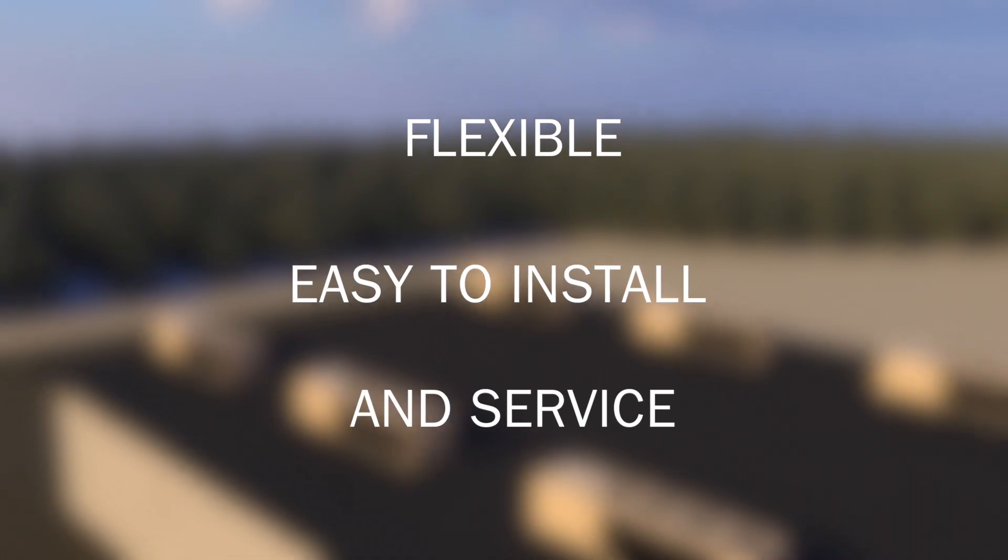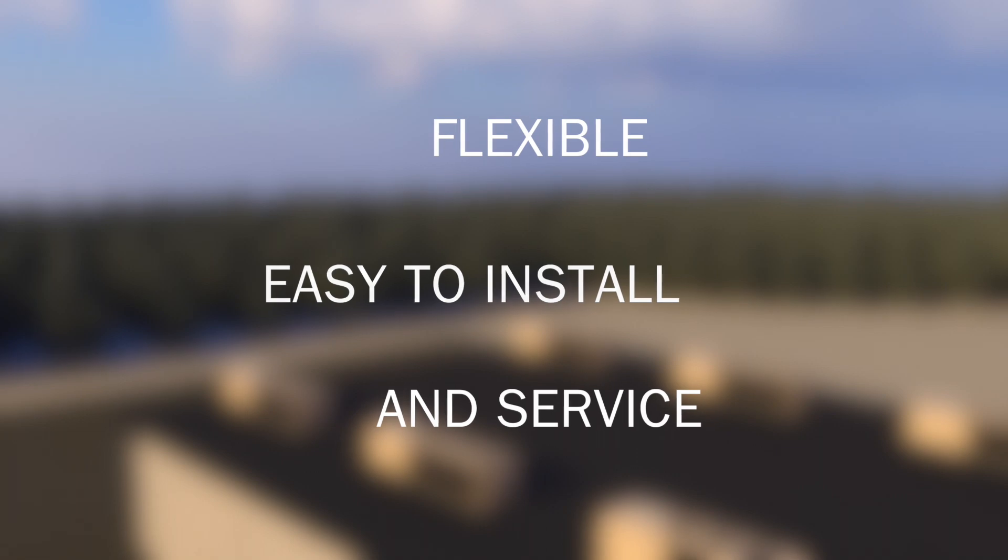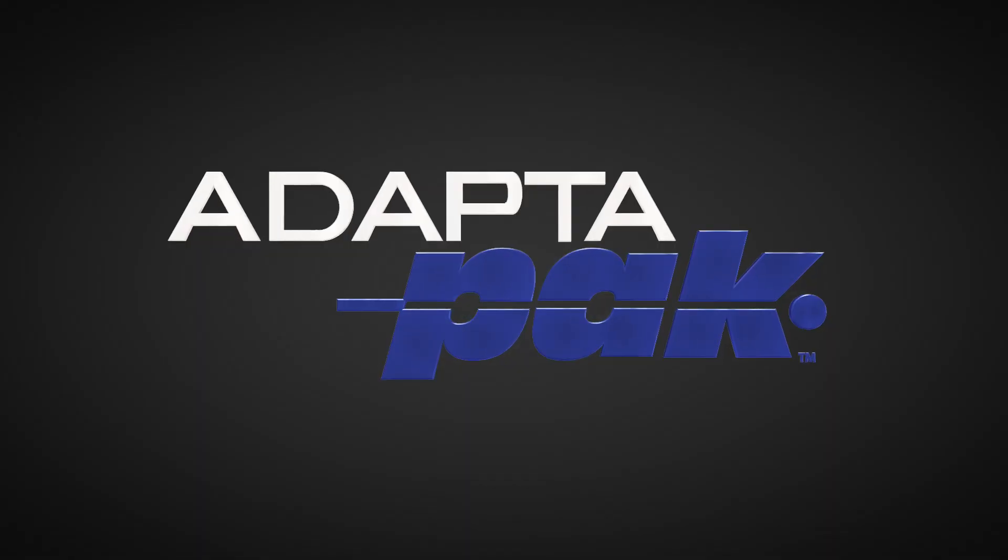So can you get a reliable distributed refrigeration system that's flexible, easy to install and service? Yes, you can. The AdaptaPak from Hill Phoenix.